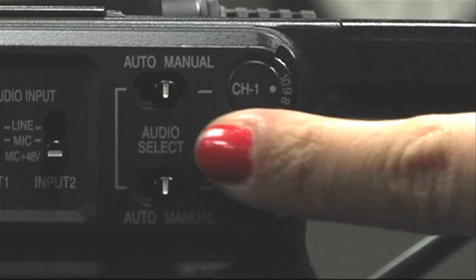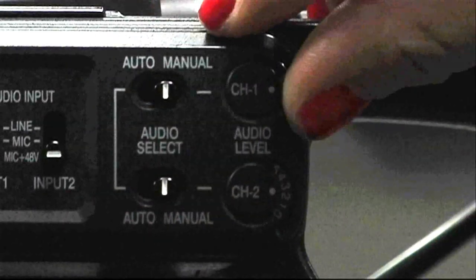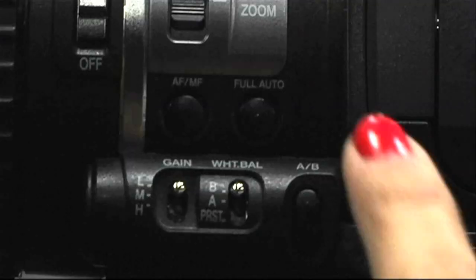Set the audio select switches to auto and the camera will adjust the audio levels for you. If you don't like the results, go to manual mode and adjust the channel 1 and channel 2 audio wheels by hand. Make sure full auto is off.